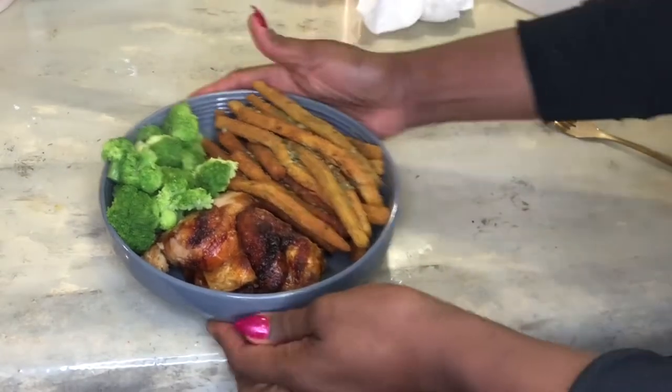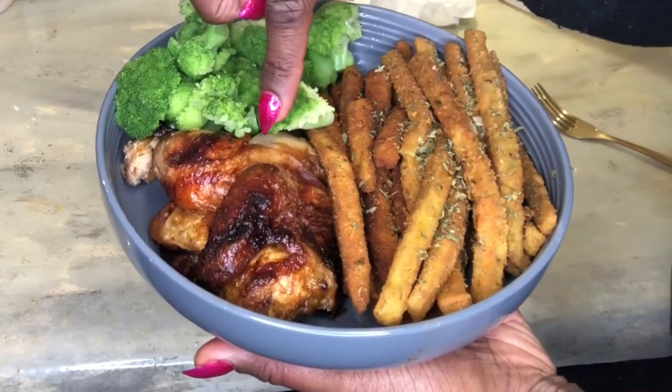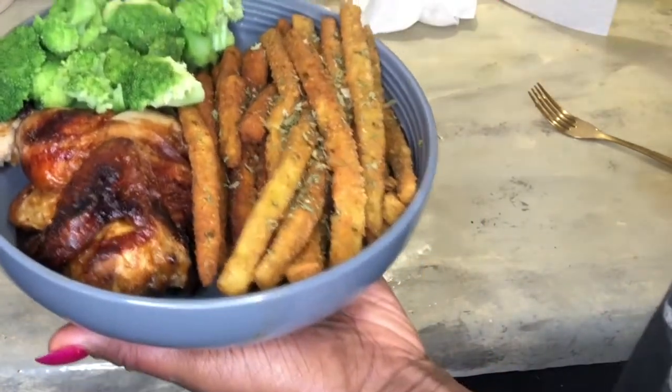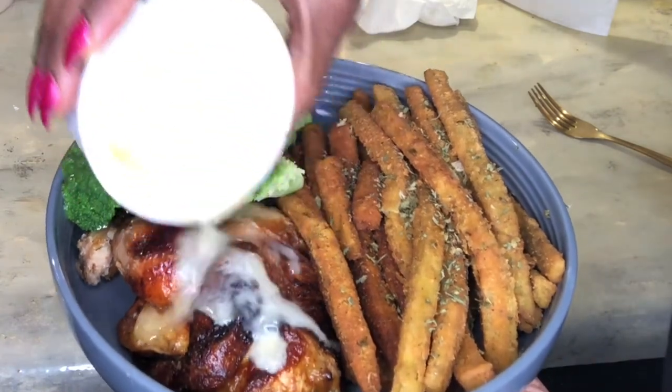Beautiful plate — I've got my stuffed Cornish hen with broccoli, and these are cucumber french sprouts. Put some fresh butter on there. Oh yeah, baby!